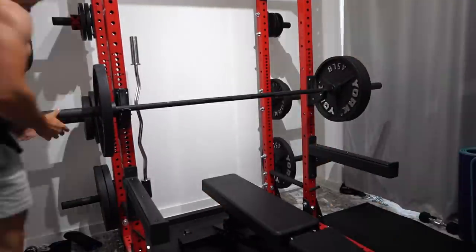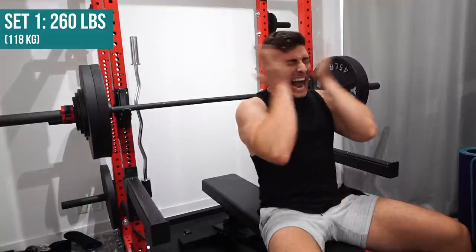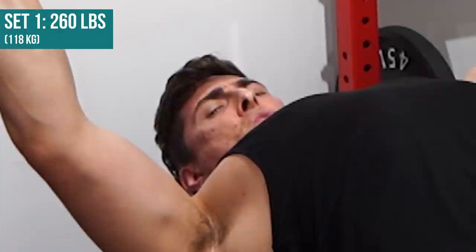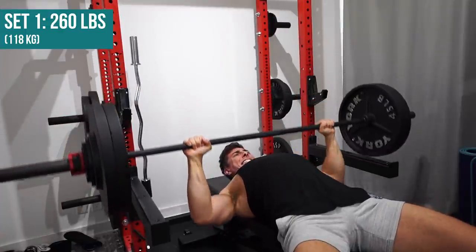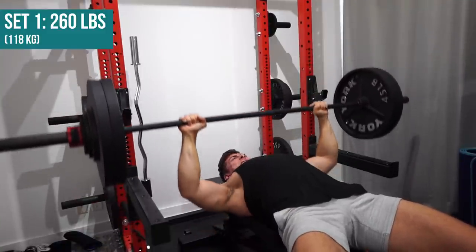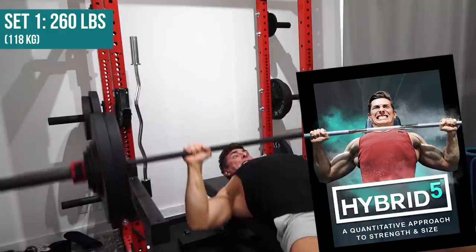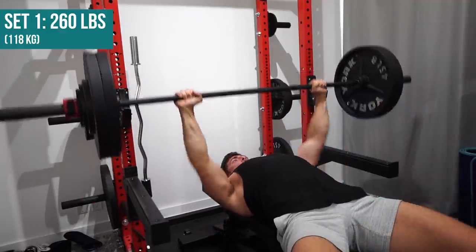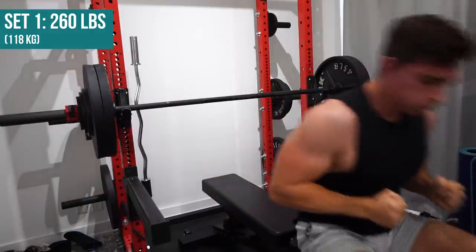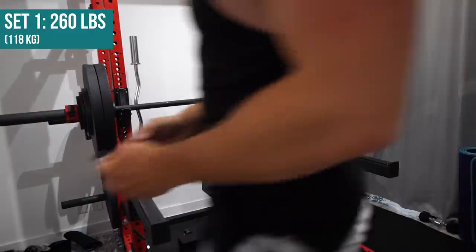I'm going for four sets of eight reps. This is very basic stuff, but there's nothing wrong with that. I think sometimes people get hard-ons for overly complicated programming — everybody says you need to periodize, do three and a half reps, deload every 6.9 days, lift 87.5%. I get all that, I've used complicated training, I even built a whole program around that principle. But that doesn't mean it's always necessary, and it doesn't mean the basics — three sets of ten, four sets of eight — won't work. For a lot of people, it will work damn well.